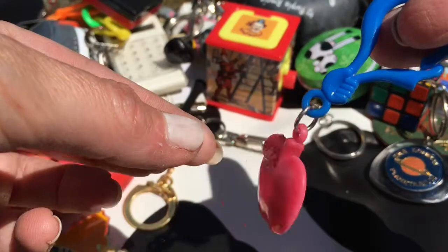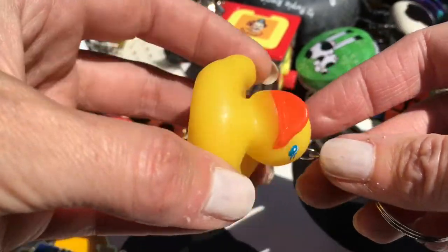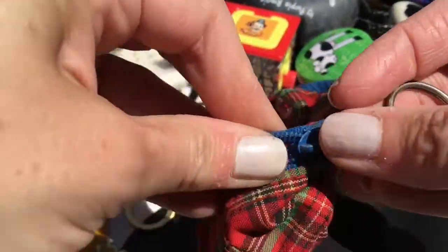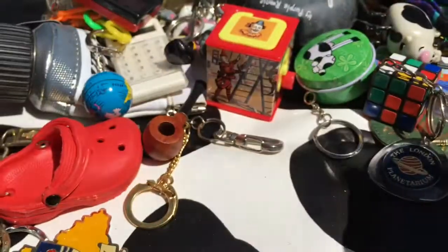Another cracker key ring - an apple. A rubber ducky, although he's got a bit squashed, I don't know what happened to him. A little purse - it's like a mini bum bag, that's what we call it in the UK anyway. Nothing in there - I don't think I ever used it.